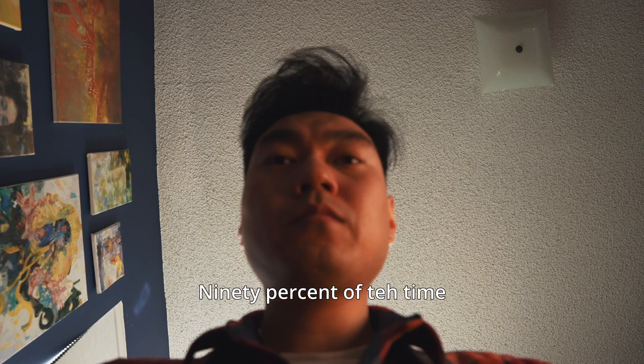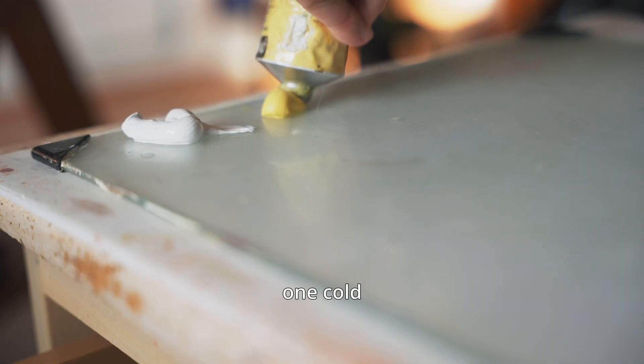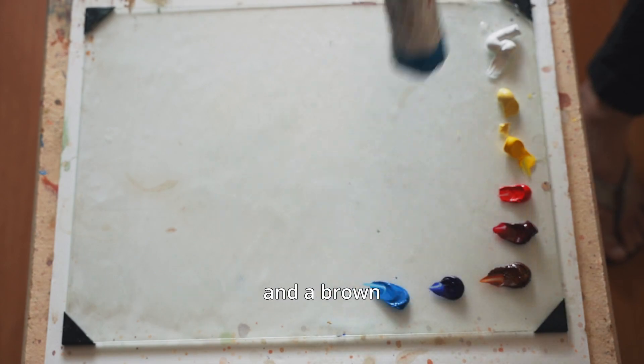90% of the time, I use the same 8 colors every single time — one white, one cold and warm of each primary color, and a brown.